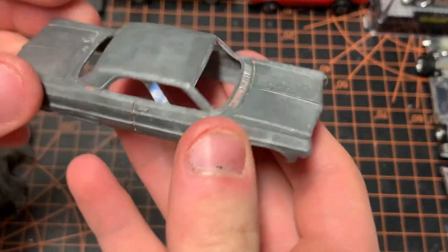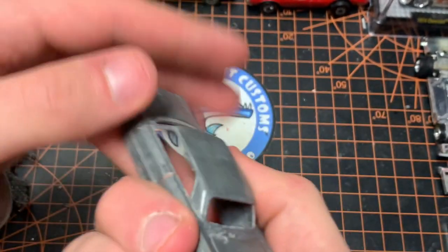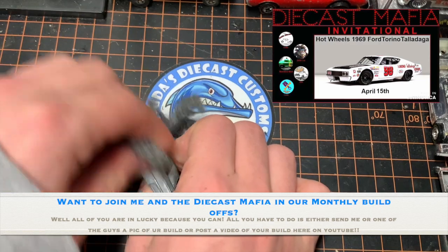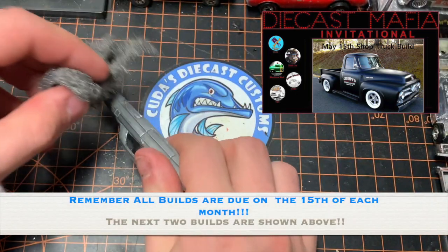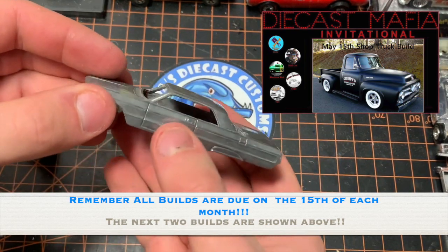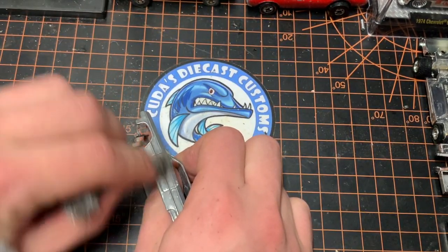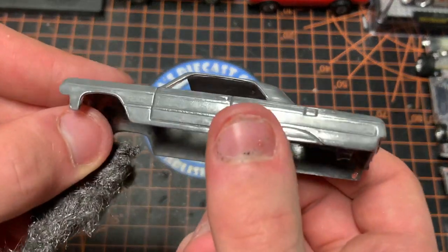After we finish cleaning and scrubbing off all of our old paint, we're going to move on to cleaning our casting. What I'm going to do today is use a piece of steel wool instead of a wire brush. I'm trying to use more steel wool and less of my Dremel — I kind of want to work a little harder to make a cooler product, and so far it has been working out perfectly. You can do it any way you want — Dremel, steel wool, wire brush — it's completely up to you. It's how you want to build the car.